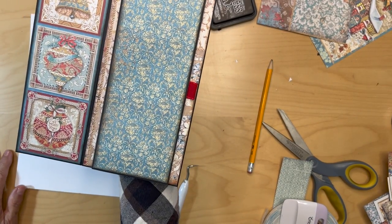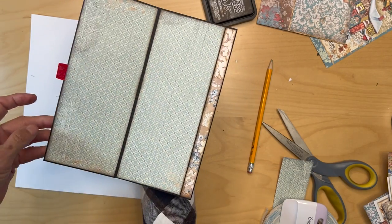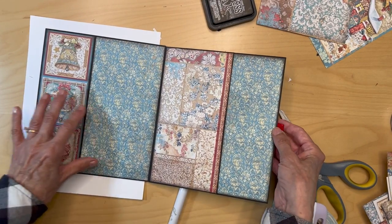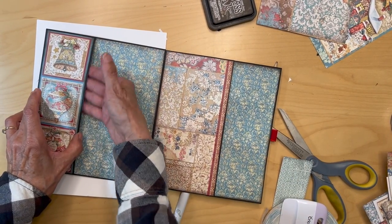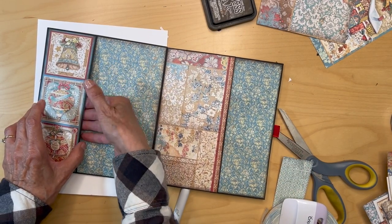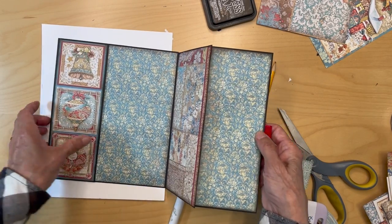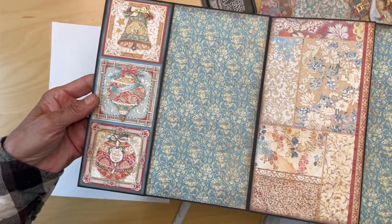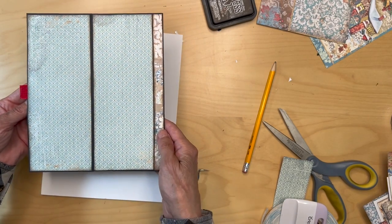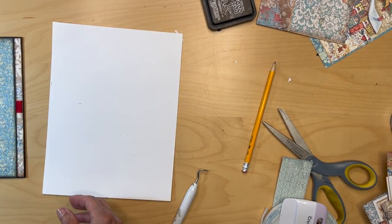Other than adding some decorations here and there, this little booklet is done. I'm going to be adding some photo mats that go into this pocket. I think it looks very, very pretty. Then you close it like this, and this side — so this page is done.